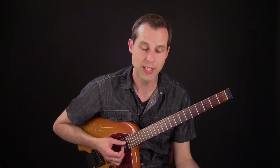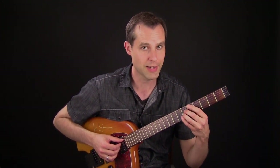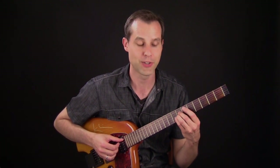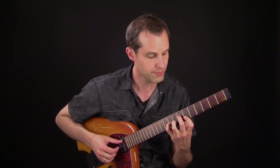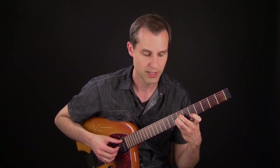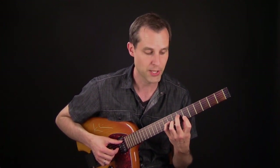Our next section is a 2-5-1 in the key of C — D minor, G7, and C. Right before I start the line there's a chromatic 4th interval that goes right into the D minor chord. I start with a pickup note which is basically a passing tone. So we start with a double stop and play melodically until we get to this chord, and I add a melody on top of that.